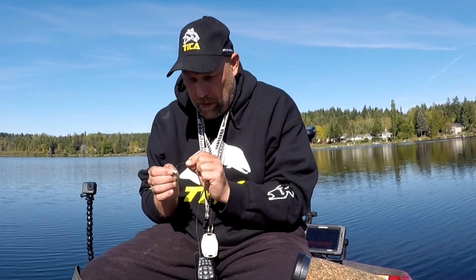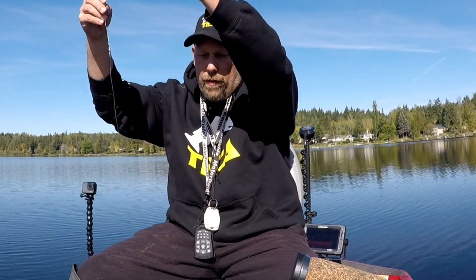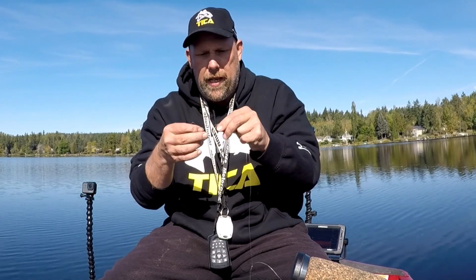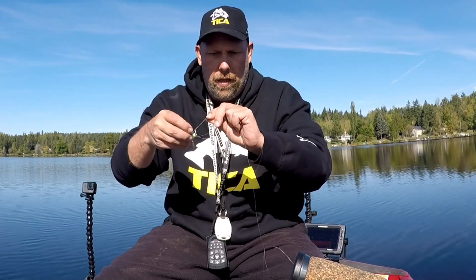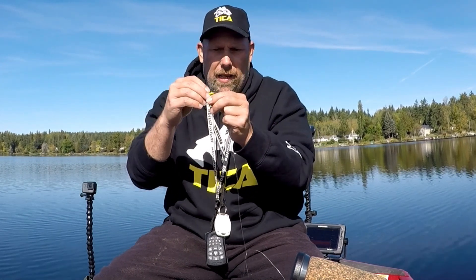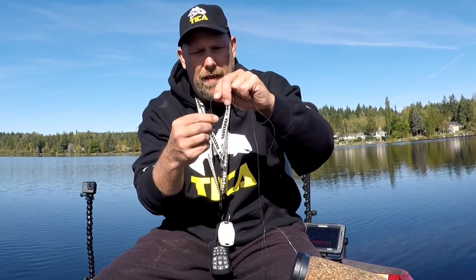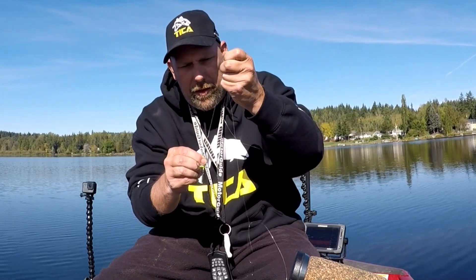Run it through the eyelet and get it to your desired depth — I'm gonna keep it about a foot and a half or so away. Make that loop just like before, drop it through there three times — one, two, three. Grab the base of the knot, wet it, pull it down and cinch it right up.